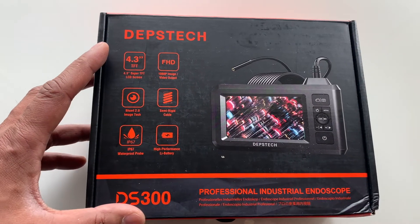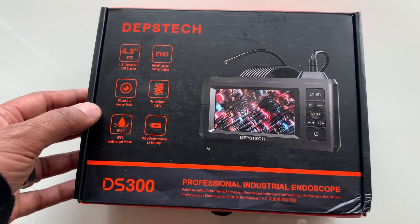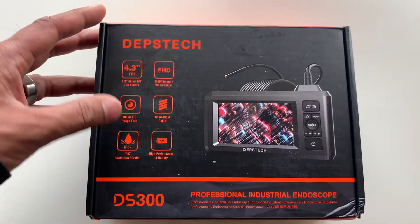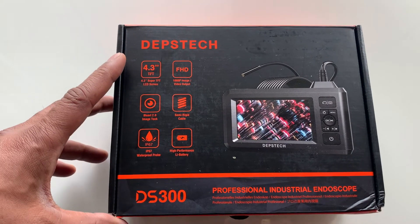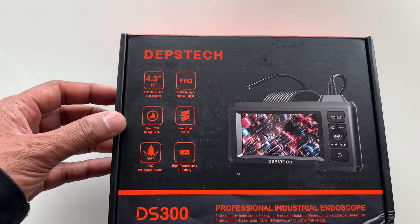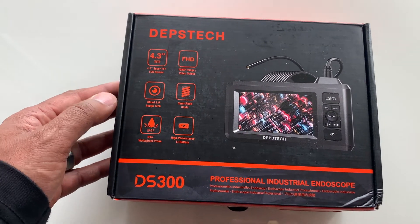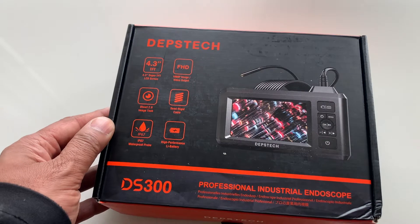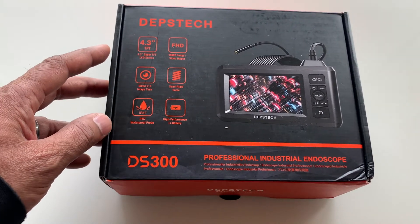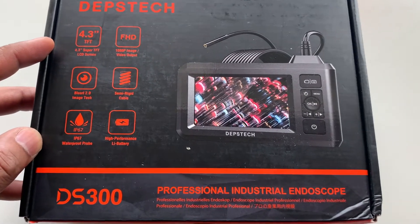First off, this borescope camera can easily fit through tight spaces and with a waterproof semi-rigid cable, 1080p, 7.9mm tiny camera head, you can inspect inside your engine block or other components of your car. If you're in construction, you can inspect behind walls, in vents, pipelines and other hard to reach areas without sacrificing image quality. The 7 LED lights with adjustable brightness offer amazing images even in low light conditions.